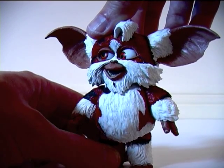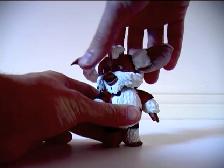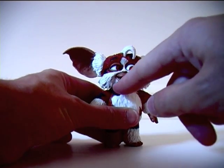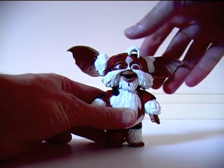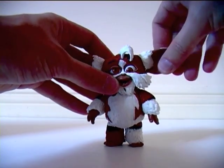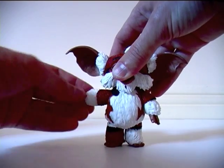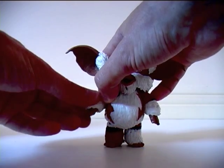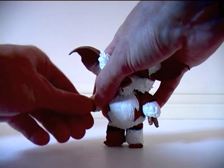While you contemplate that, I'll quickly go over the articulation. He rotates at the head, not quite 360 degrees due to his beard cutting into the shoulder. He looks up and down. His ears articulate, and his arms rotate 360 degrees at the shoulder, as they also do at the elbow. His hands also rotate 360 degrees.